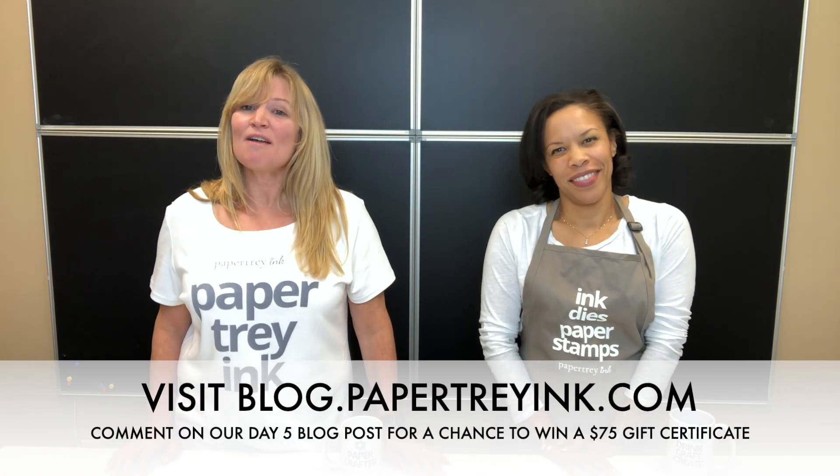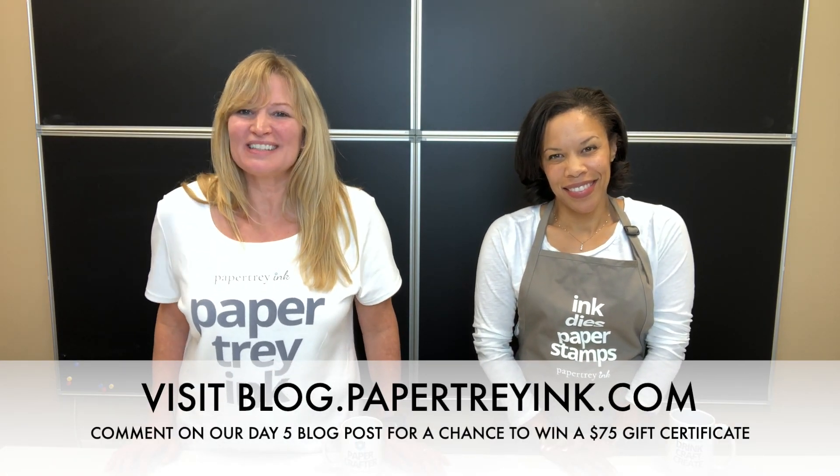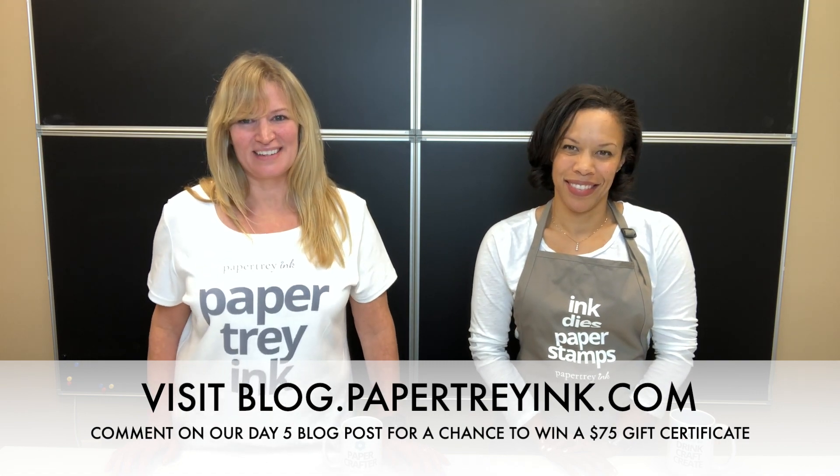That's it for day five. We're so grateful that you joined us today and we hope you have a great day. Bye!